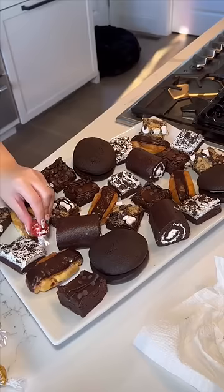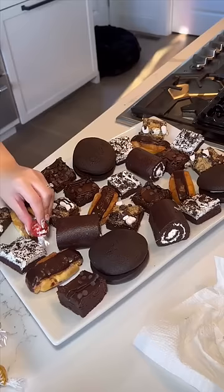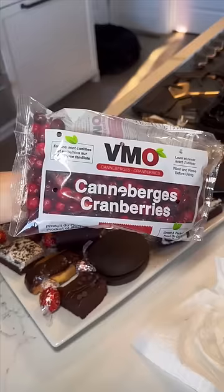Basically I'm just placing everything on the board until it's as full as possible, then filling in the gaps. I'm using Lindt chocolate — this gives it a little bit of color — and also added some Hershey kisses.